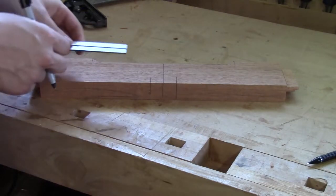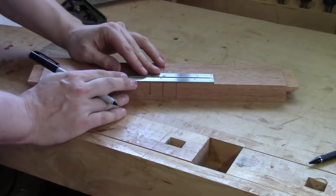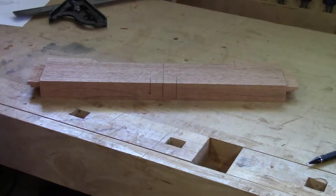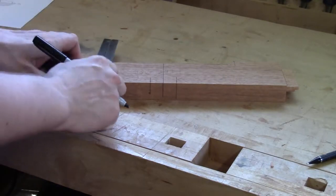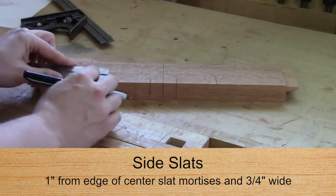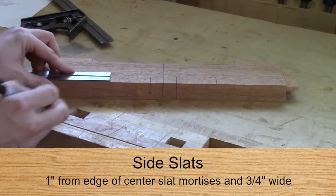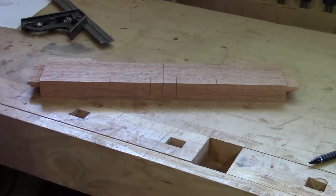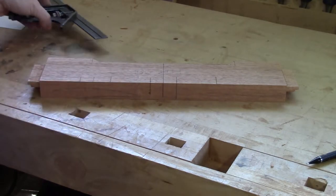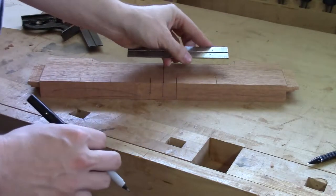I'll grab my ruler from the square and find two and five-sixteenths of an inch. I made two tick marks and drew lines from those tick marks. Then I want to do another line that's an inch over, and from that inch I move over another three-quarters of an inch - and this is the mortise for the side slat. That total width should be three-quarters of an inch. We'll do the same thing on the other side.